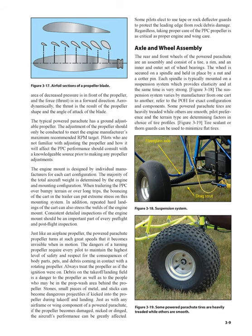Axle and wheel assembly: the rear and front wheels of the powered parachute are an assembly and consist of a tire, a rim, and an inner and outer set of wheel bearings. The wheel is secured on a spindle and held in place by a nut and a cotter pin. Each spindle is typically mounted on a suspension system which provides elasticity and at the same time is very strong. The suspension system varies by manufacturer from one cart to another. Refer to the POH for exact configuration and components. Some powered parachute tires are heavily treaded while others are smooth; pilot preferences and the terrain type are determining factors in choice of tire profiles.